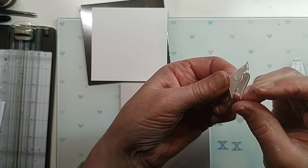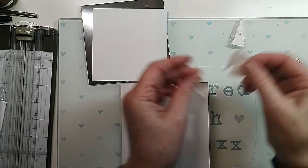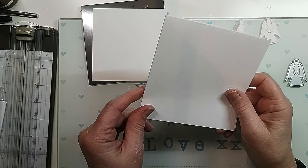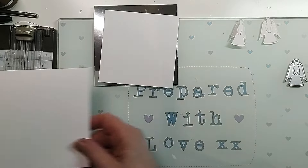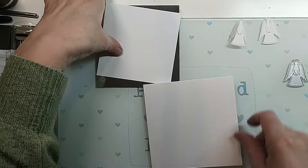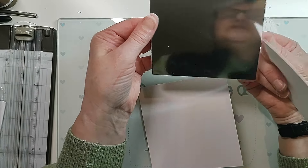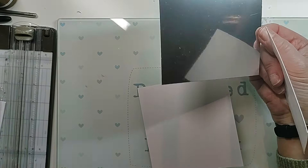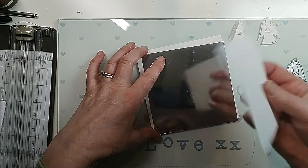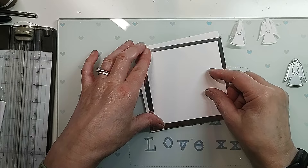So I've got a base card - five squared - then I've got a nice piece of silver which is four and three quarters squared, and then I've got a piece of white linen again which is four squared.